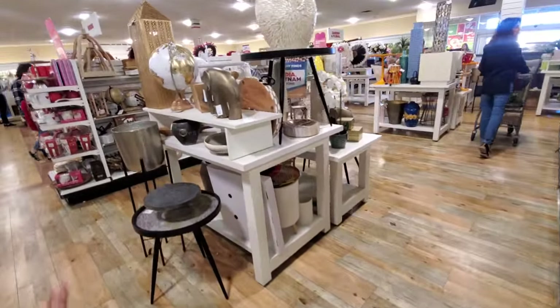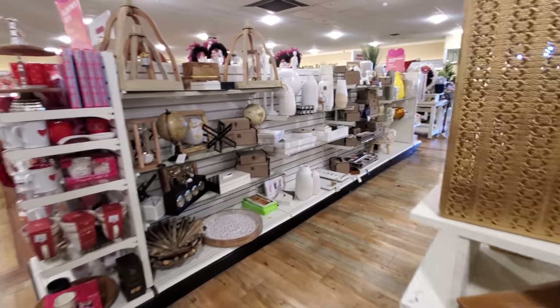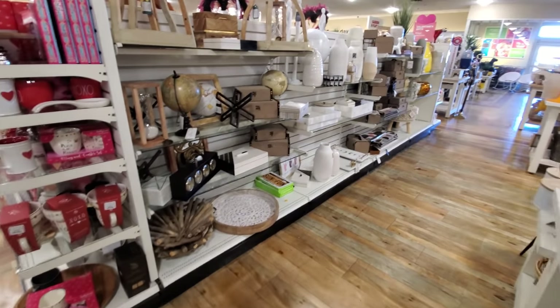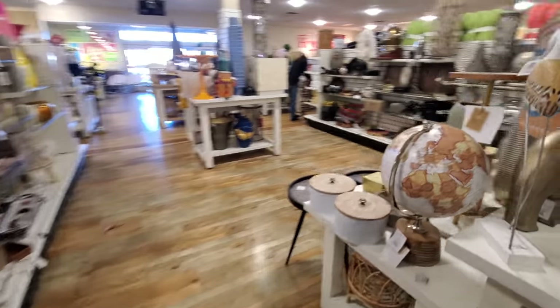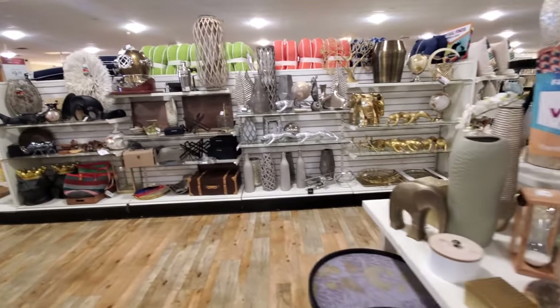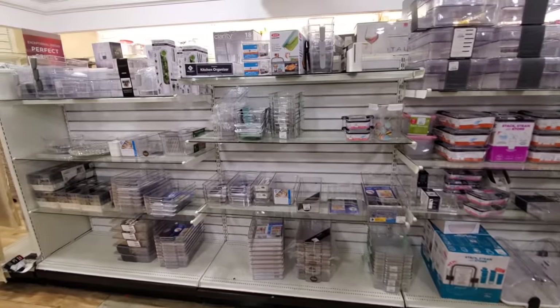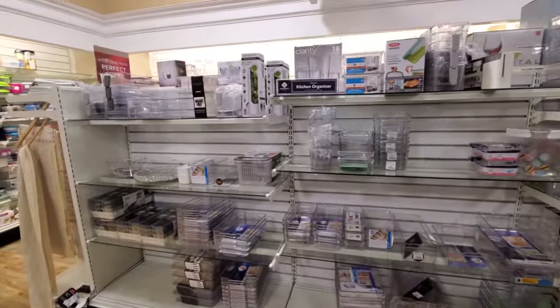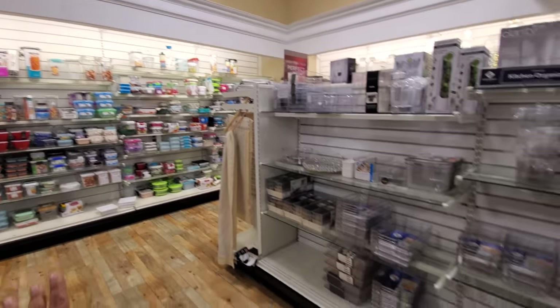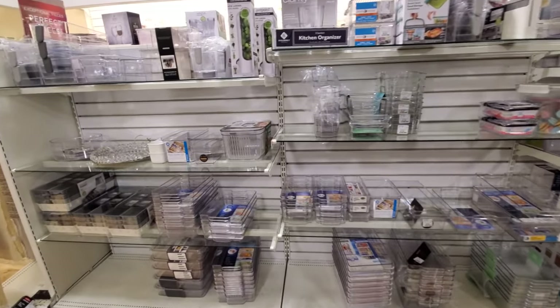And this is like their home decor — it's really, really empty in here. I think I'm going to go ahead and end the video here. Get some more like Tupperware, organization — get your fridge organized.